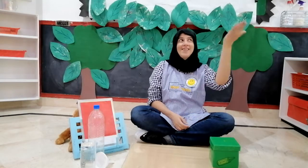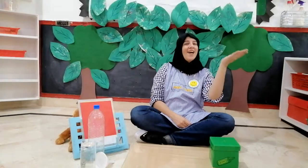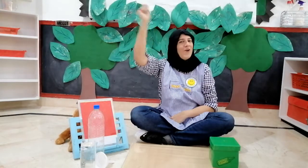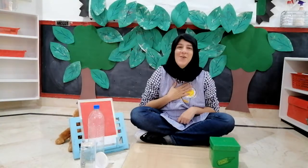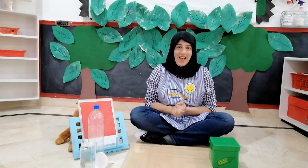I'm so glad auntie Sabine is here today. I'm so glad auntie Marok is here today. Oh hip hip, oh hip hip, oh hip hip hooray. I'm so glad you all are here today. I'm so glad we all are here today.